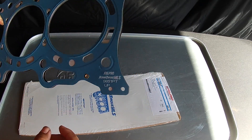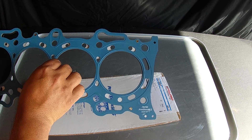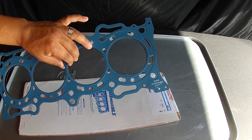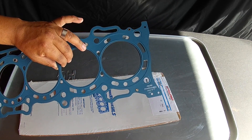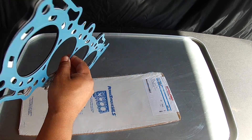One cool thing that Felpro does is they actually mark all their head gaskets up. And if there's a right and a left for the right and left bank, they'll mark that as well. The way they mark it, they assume that you're sitting in the driver's seat. So if it says left, it goes on the driver's side; if it says right, it goes on the passenger's side. Some Ford and Chevy applications have this. This is for a four-cylinder Honda engine.